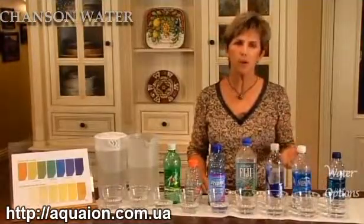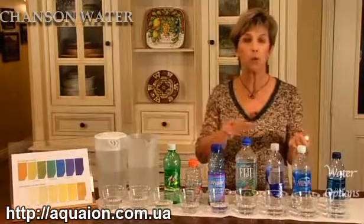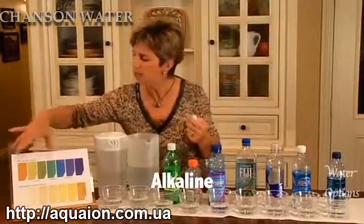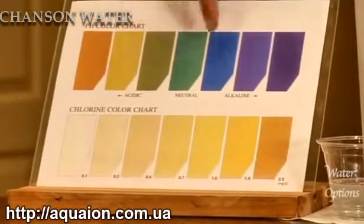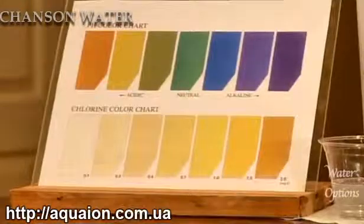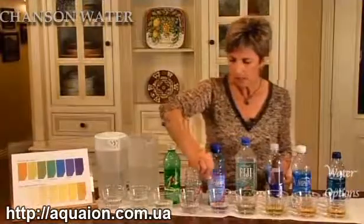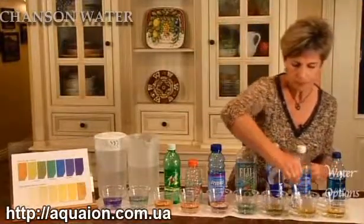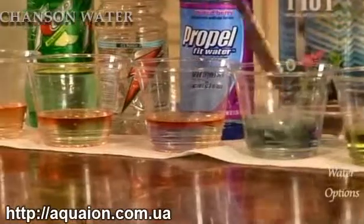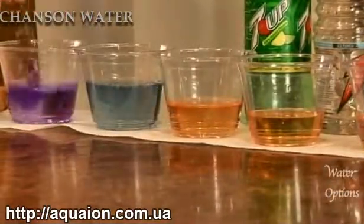Next, we'll look at the pH of these drinking waters. Using pH reagent drops, we're able to see whether these drinking waters are acidic, pH neutral, or alkaline. Corresponding with the chart, yellow to orange indicates the water is very acidic; green or blue-green indicates pH neutral; dark blue to purple indicates alkalinity. We'll put four to five drops in each one of these and see pretty quickly which are which. We'll stir lightly.